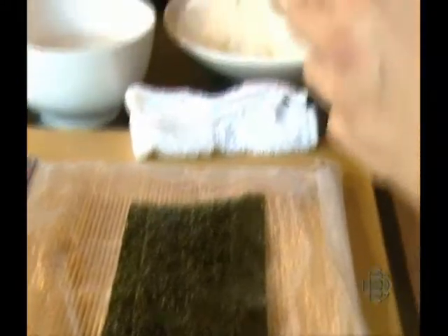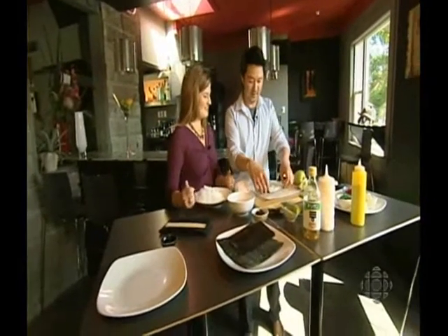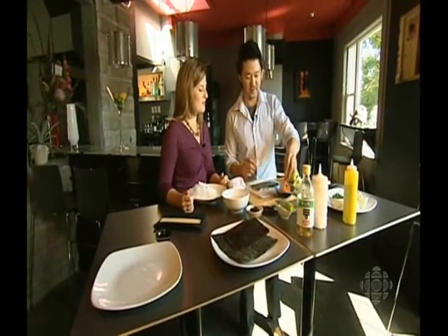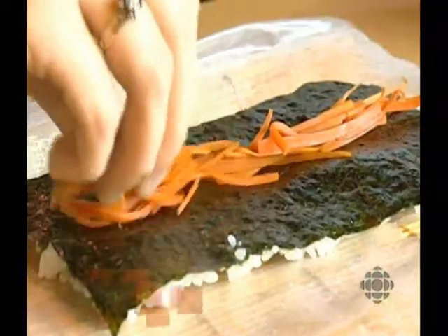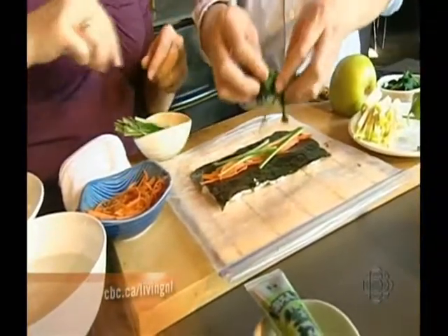Then you get a palm-sized piece of rice and start spreading it out, hold it, flip it over, and then get your ingredients. These are the carrots we talked about before and you just lay them out, then some julienned cucumbers — just place a couple. As much as you want, it doesn't really matter.